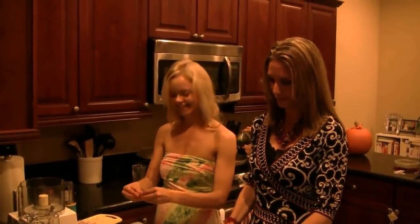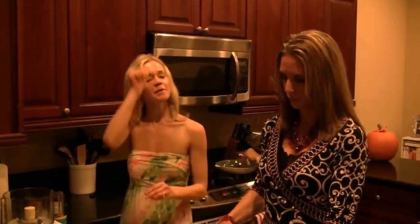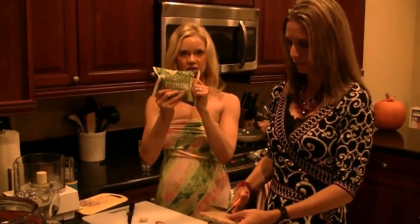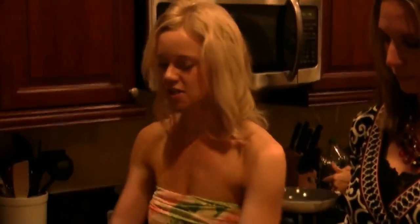Hi, it's Ivy Larson with Clean Cuisine and More, and we are at my friend Sherry's house, and we are making edamame dip. We're actually using the shelled edamame, which you can get in the frozen food section.